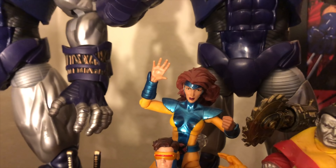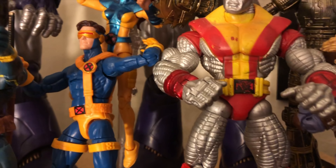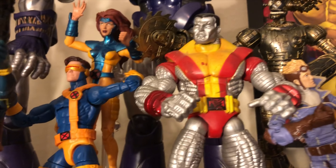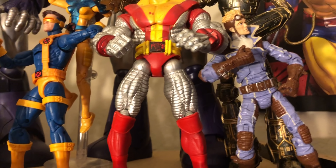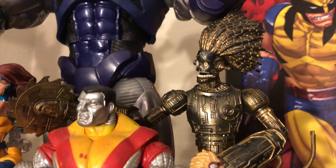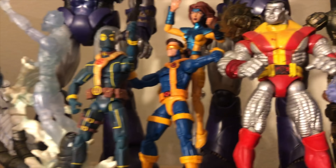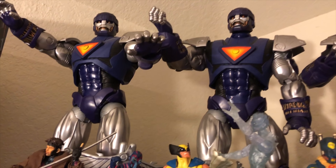And then of course Jean Grey with Cyclops there, and this is from the X-Men Classics. What you're looking at here is an X-Men Classics Colossus. And then over here, Cannonball — he comes in a double box set as well. And there you have the Warlock Build-A-Figure, which is pretty cool. So just a better look at those figures. And then of course the Sentinels — I'll just go a little bit around so you can get a better look at all those Sentinels there.